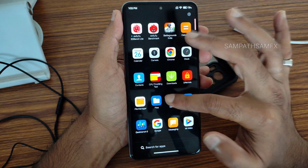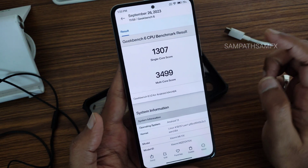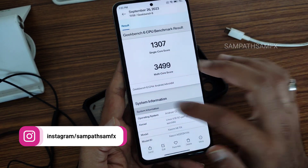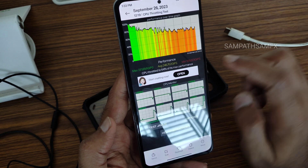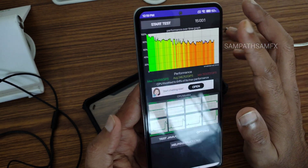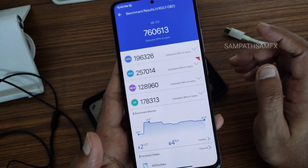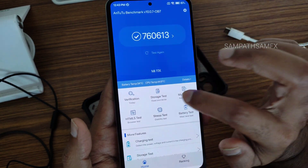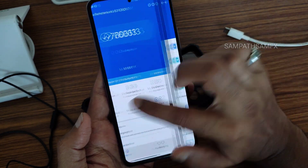Moving into benchmark results: starting with Geekbench, the single-core score is 1307 and multi-core score is 3849. The kernel used is Linux 4.19.157 power kernel. In the 100-thread CPU test for 15 minutes, the max was around 331 million JPSS, average 246, and minimum 193 million JPSS. There are red and yellow lines indicating throttling after a certain period — I noticed this initially but it's not very prominent now. The AnTuTu benchmark score was 7,60,613, with a temperature rise of only 2 degrees Celsius and a battery drop of just 4% during the entire test.